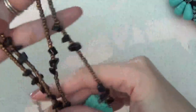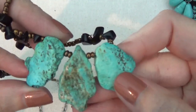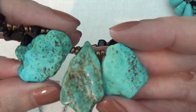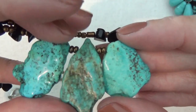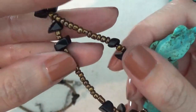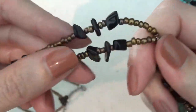Another beaded necklace with some turquoise-looking stones. This could be dyed howlite or dyed magnesite — I'm not sure which one. I can see that the color is fading on it. These also look like they might be stone chips with some glass beads mixed in.